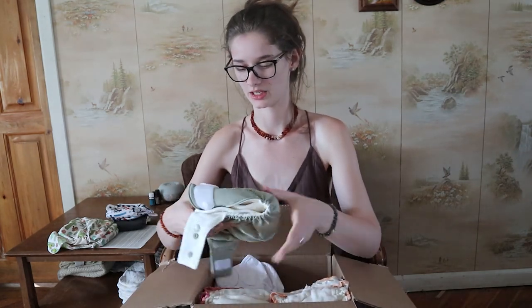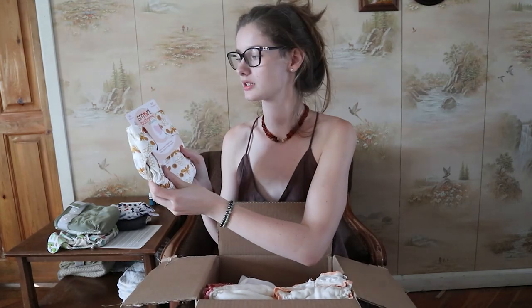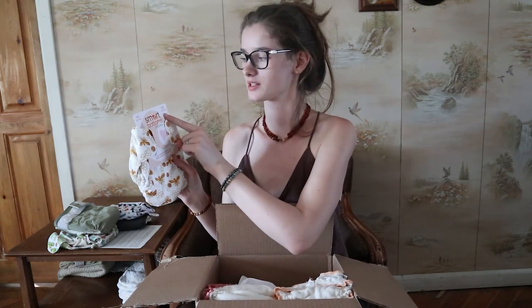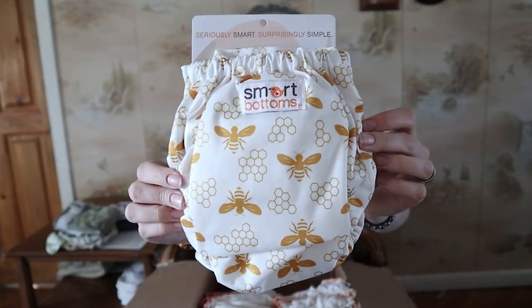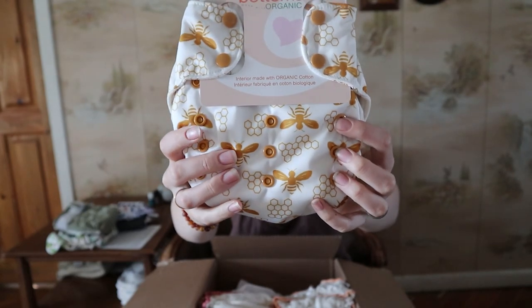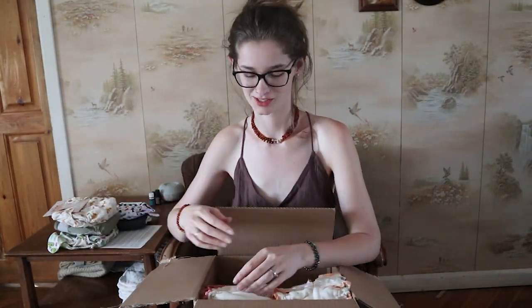The inside of this feels so soft — this is gonna be really nice on little Vivian. Oh, this is such a cute print. This is a Smart Bottoms organic all-in-one one-size cloth diaper, 10 to 35 pounds. I really love bumblebee prints — Nora's Nursery has some really cute bumblebee prints too, I'm just a sucker for those.